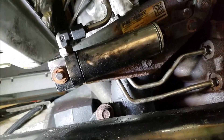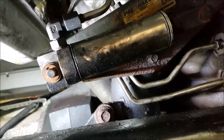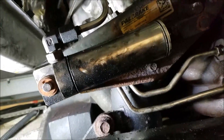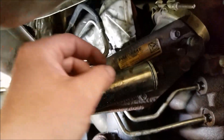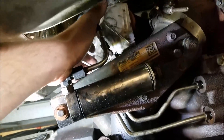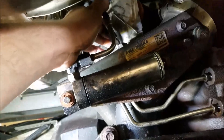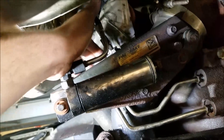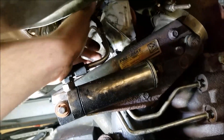You might have had other codes that came with this — like DPF soot loaded, soot load level. That's all because of this getting clogged up. It can't inject fuel, so it can't do a regen properly. You might even have a loss of power — it's all because of this. So get this taken care of. If you have that code come up, get it taken care of right away.